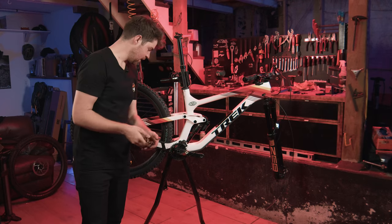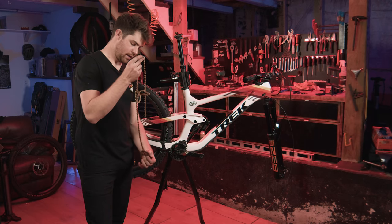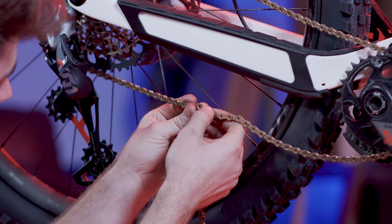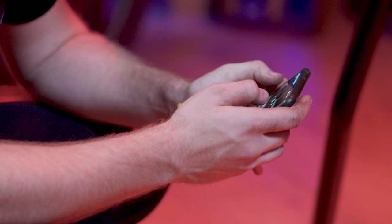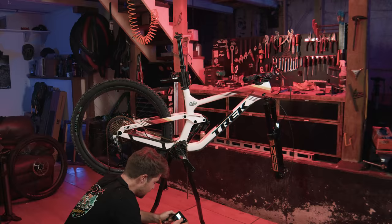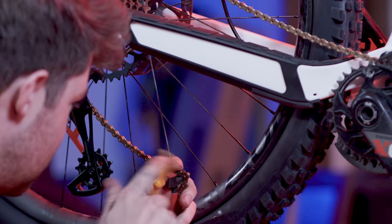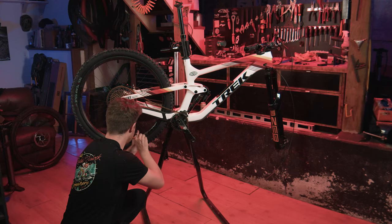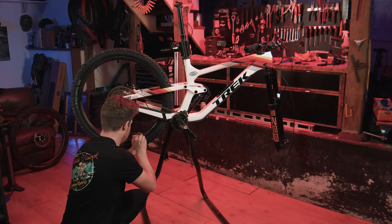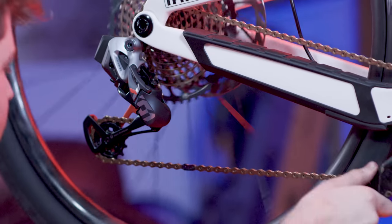We're going to size up the chain, which is very similar to the brake line — you can screw this up. I gotta look at a video. I gotta meet the guy who narrates the SRAM videos one day — I've heard his voice so many times. I've measured one outer link, one inner link. We're gonna punch it out. If you're not sure, the best thing to do is leave the chain longer than you think and you can always take a link out later.